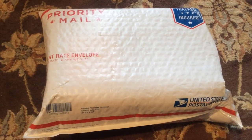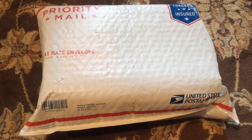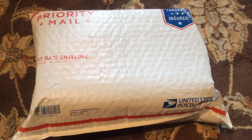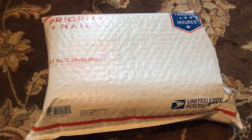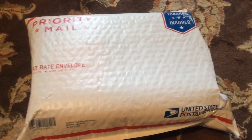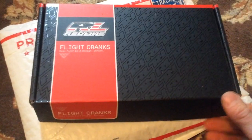I'm really happy with these cranks, so I got another set to go on one of my builds. I'm gonna put it on my 2017 Red Haro Flatland Master. Let's get right into it — they always come in this Redline Flight Cranks box.